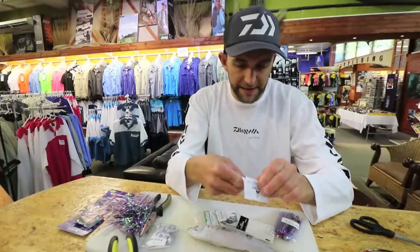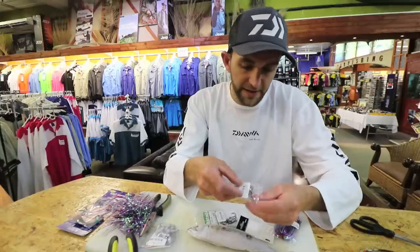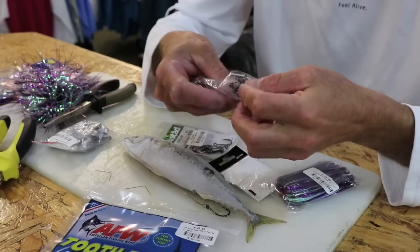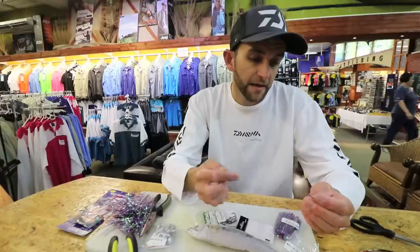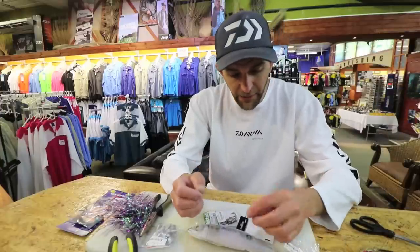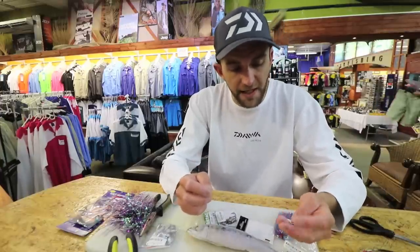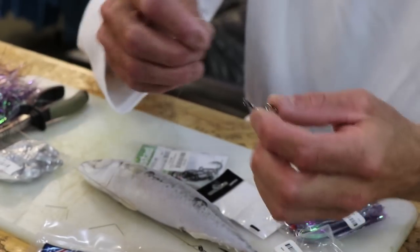I'm using treble hooks — these are Mustads, three extra strong, four extra strong, you can even go six extra strong, just depends on you. Personally I have no issues with 3X or 4X hooks — that's three times or four times extra strong. I'm using size four on a mackerel. You can step up to a size two if you want on a shad or bonnie or something a bit bigger.